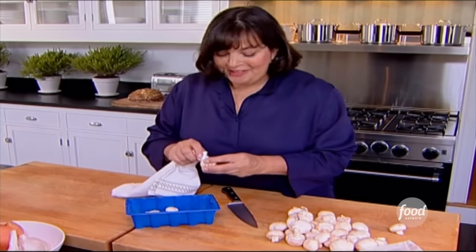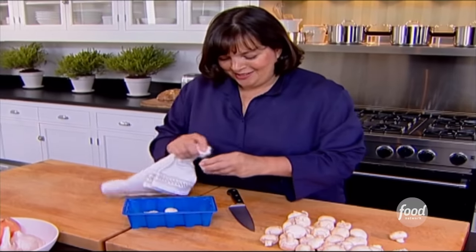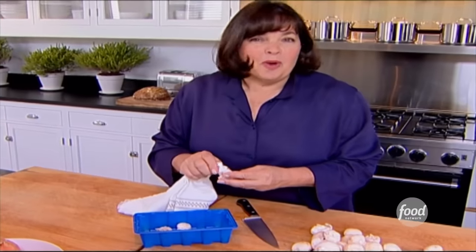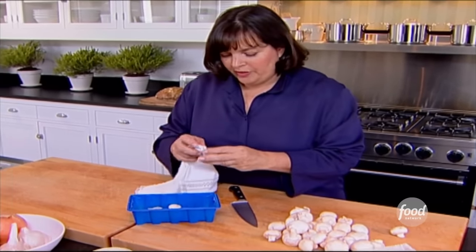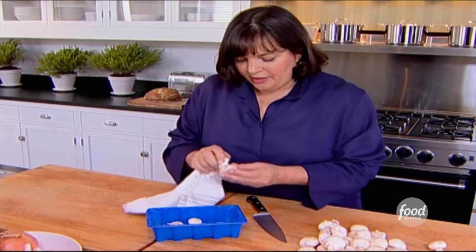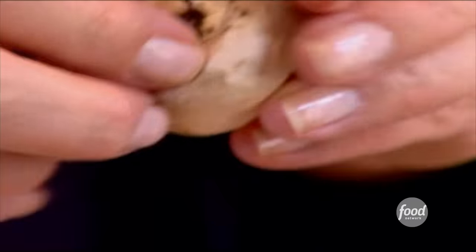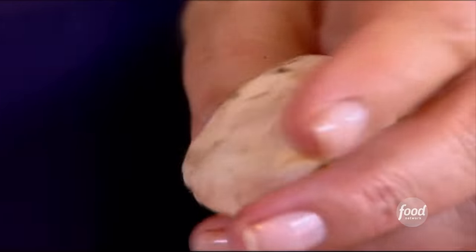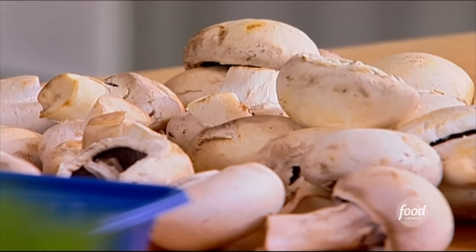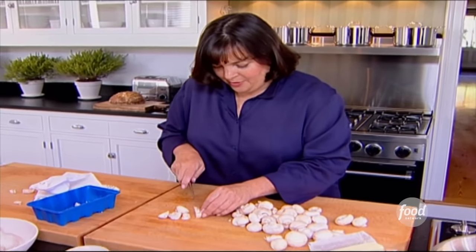Beef bourguignon should be a really thick and delicious stew. The traditional French one has lots of mushrooms in it. You really don't want to wash them because they just absorb all that water and get watery. So I'm going to brush them off with a towel or paper towel, then slice them up and saute them in a little butter. If they're really big, I'll take the stems out, but it's not usually necessary. It's about a pound of mushrooms. I'm going to slice them really thickly — you don't want little thin slices, you want gorgeous thick slices.